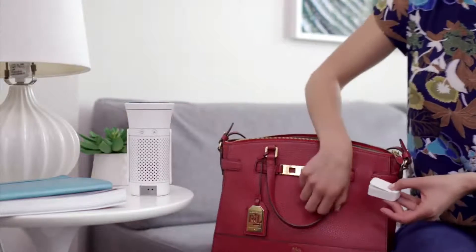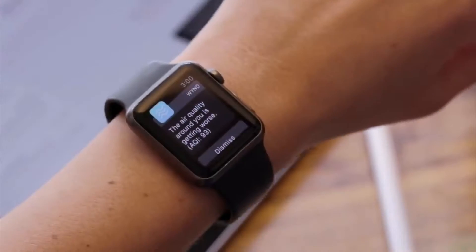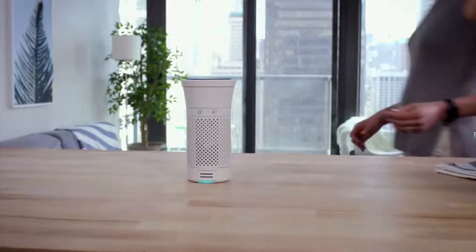The air quality tracker can even detach to keep Lily aware of the air she's breathing while she's on the go. Wind blends seamlessly into Lily's life, allowing her to breathe easy no matter where life takes her.